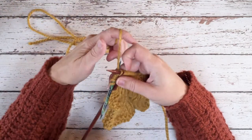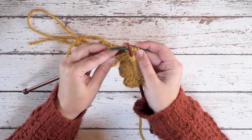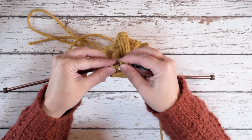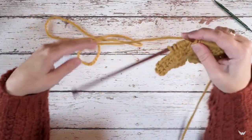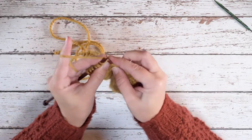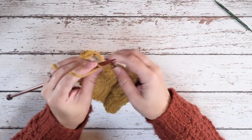Yarn behind the cable needle, and place those four stitches back onto the left hand needle. We're done with that needle — yarn in the back and knit those four stitches on your left hand needle. I'll just work to the end of the row.